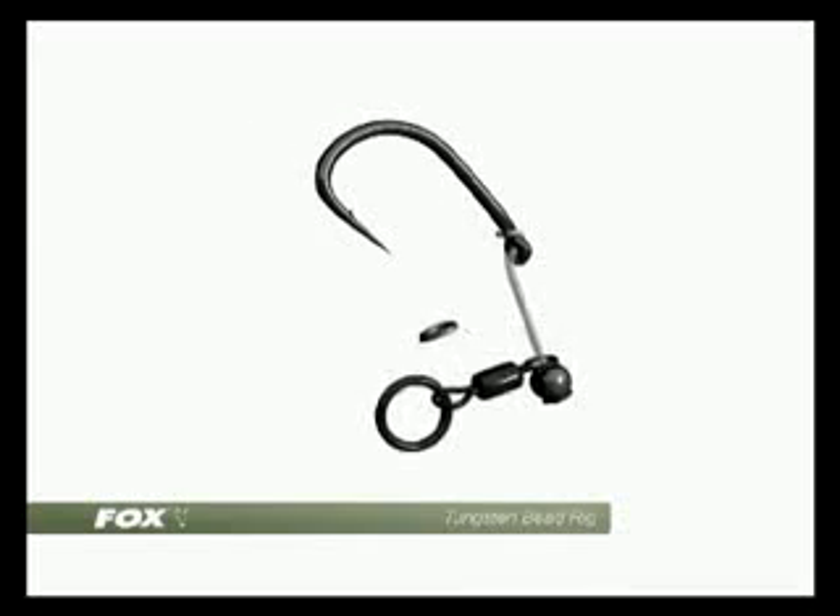Place a rig ring over the hook point and follow this with a rig ring stop. The pointed part of the stop should face towards the hook point.